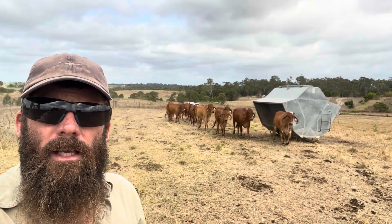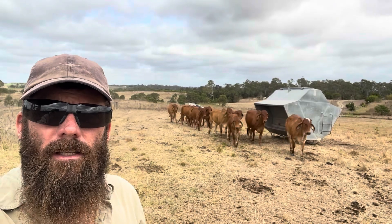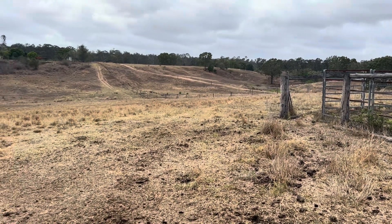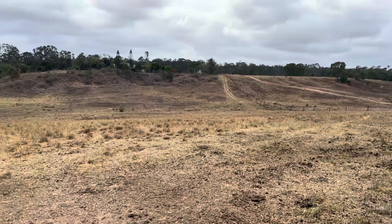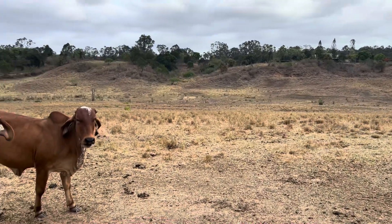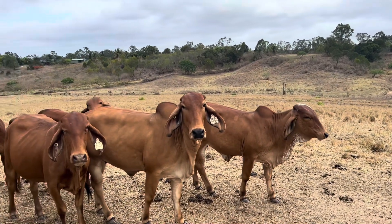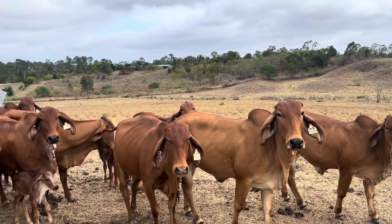We'll turn the camera around and you can see just how dry it is here. It's actually a very overcast day, so just something to be excited about - maybe we're going to get some rain. There is talk of it, so it's pretty exciting.